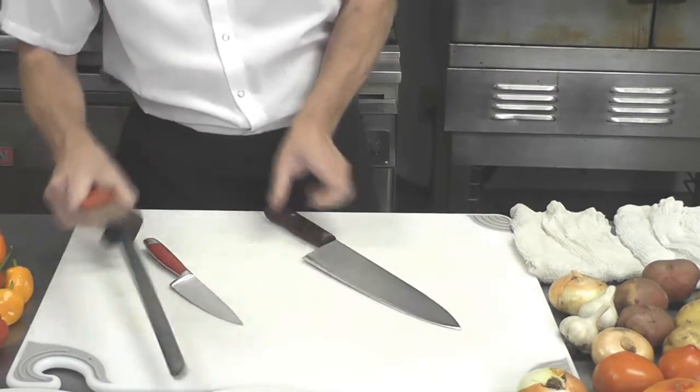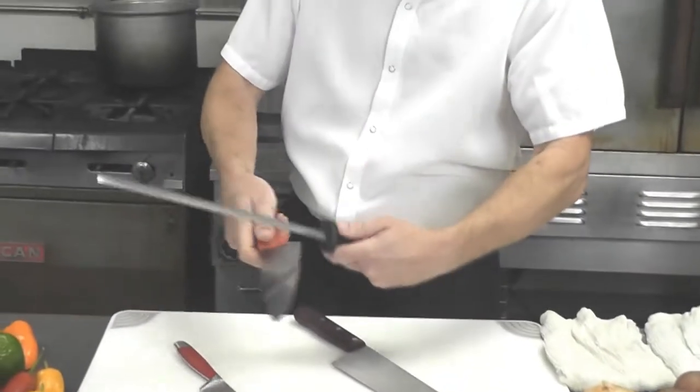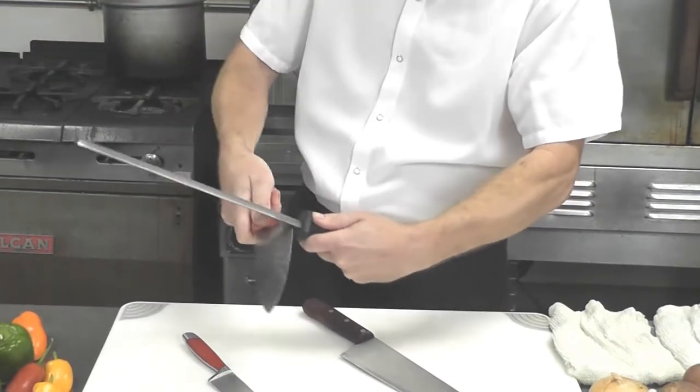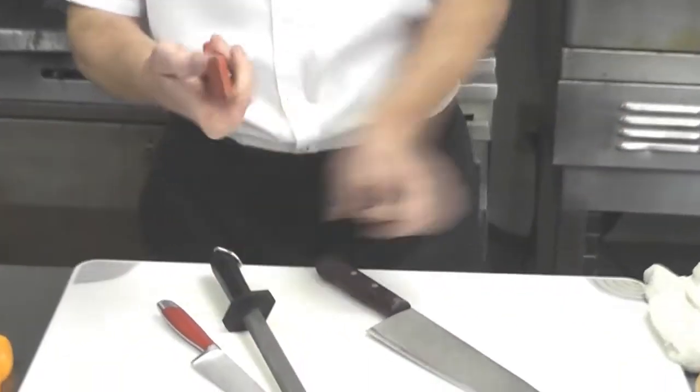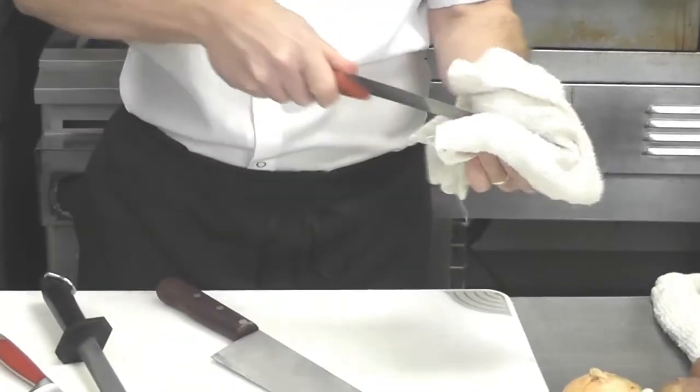Keeping your knives prepared and sharp: use a honing stone — this one's a diamond hone. Draw gently away from you to prepare the edge. Then take a damp cloth and always wipe off that edge.